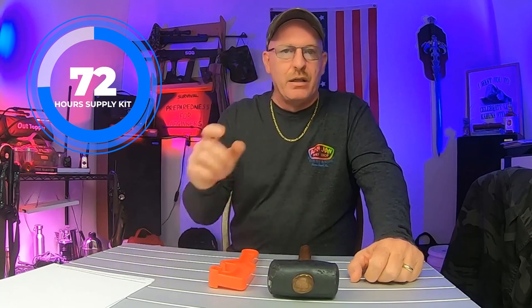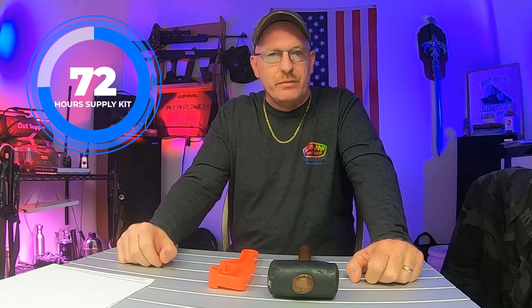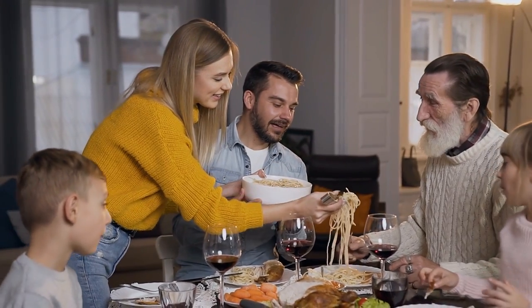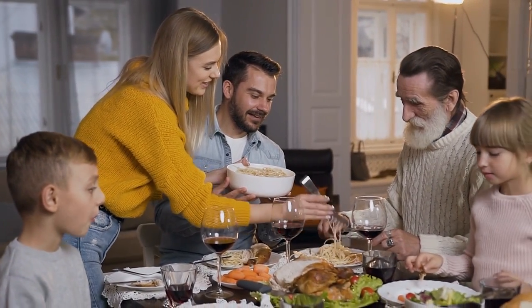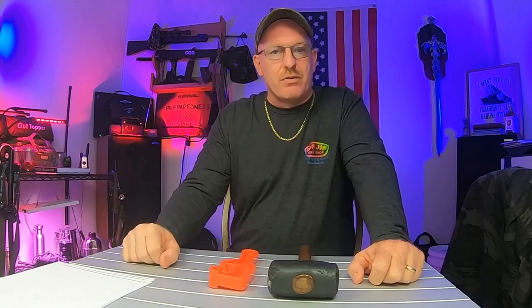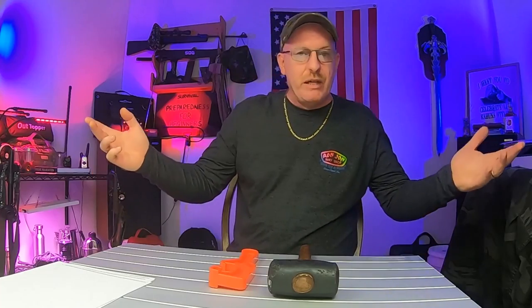What is a 72-hour supply kit and what can we put in it? Well, you can put in it just about anything that you like to eat, and you can put in enough to feed a family for 72 hours. A heck of a lot cheaper than doing it by buying freeze-dried foods. Now, a lot of those products are great and fine and dandy in emergency situations, but if you want to build your own, what do you need?